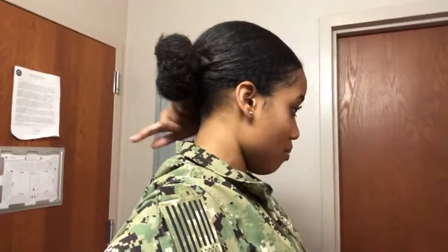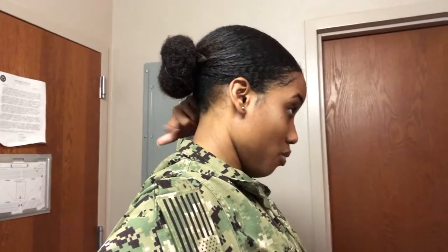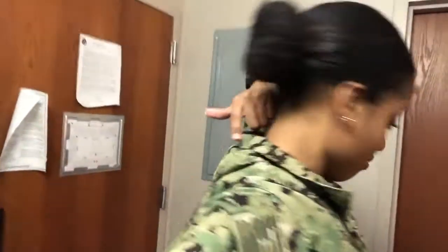Cornrows and the slick back - that's mostly what I saw. There's not too much you can do; you have to be in regs. Your hair has to be slicked back in a bun, and it has to be above your collar - it can't go past here at all.